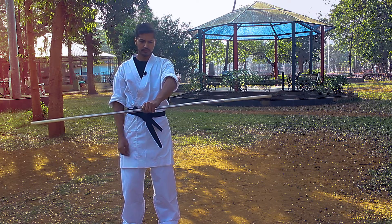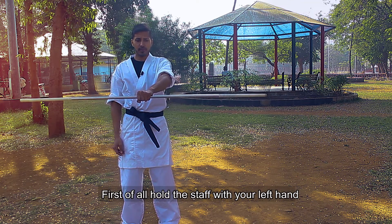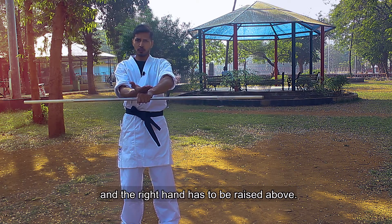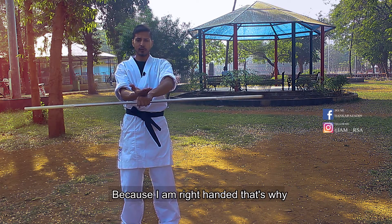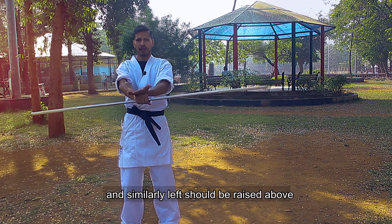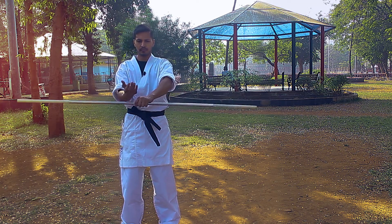Let's start. We always hold the staff with the left hand and hold the right hand. Because I am right-handed. If you are left-handed, then hold the right hand and hold the left hand.